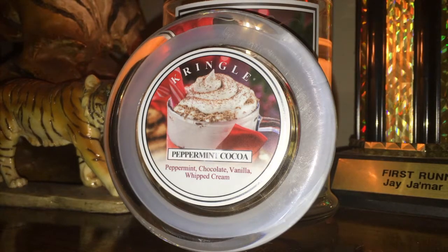And that's really what you smell right off the bat. It smells so chocolatey you almost want to just drink the wax, I promise you.